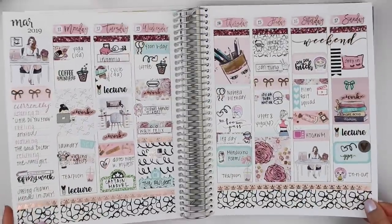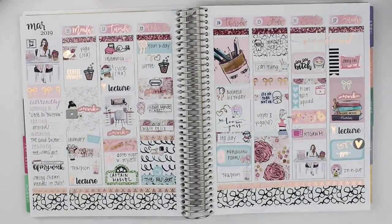That is it for this journal with me! I hope you enjoyed. Let me do a hashtag Viv wiggle to show you all the rose gold foil in this spread. Please let me know what you're up to — I'd love to catch up with you in the comments down below, and I will see you in my next video. Bye!